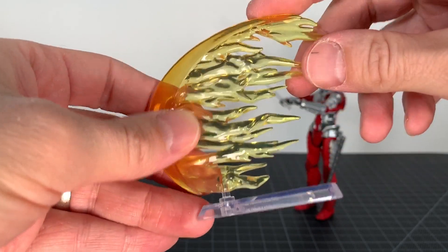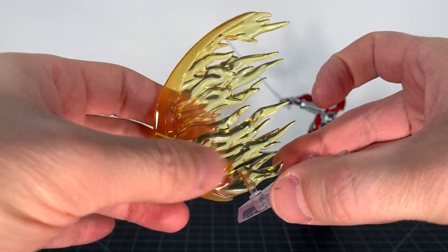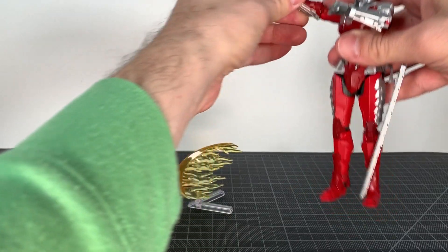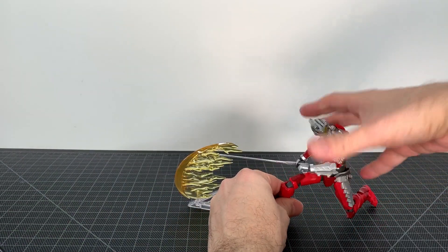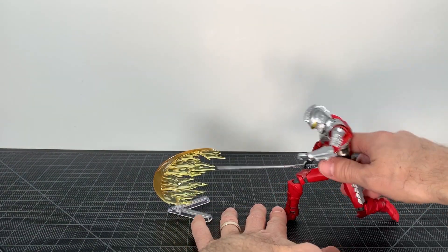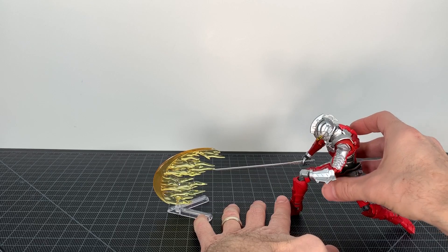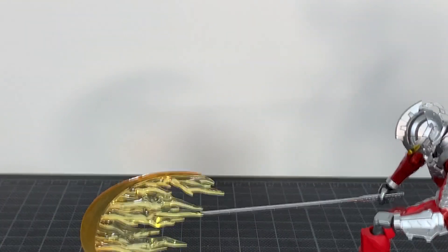Finally we've got this cool effect part — very nicely done. It comes on a little stand, nice energy shooting out. This is for him slashing down — if you can get him into a pose here, there we go, that's pretty slick.